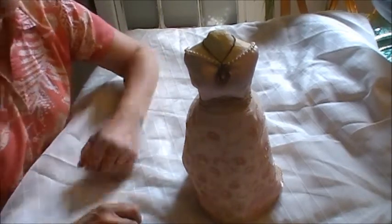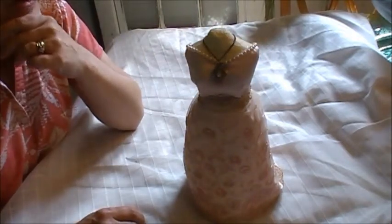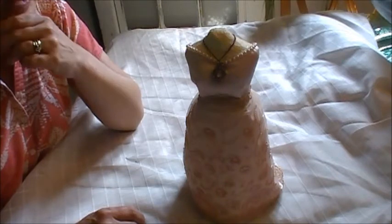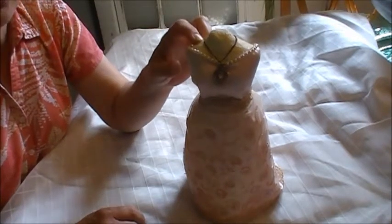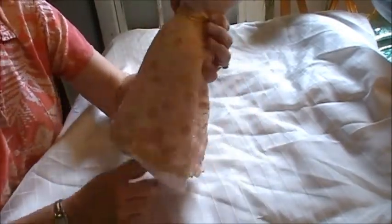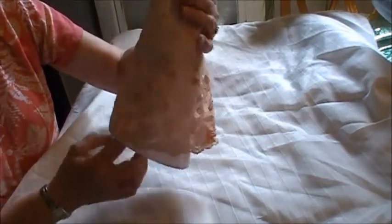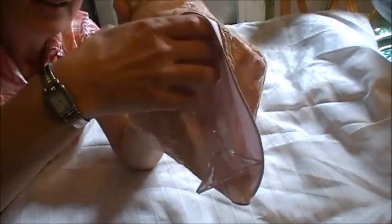This is my first altered dress form, starting with one of the paper mache dress forms from Michael's. It was definitely a challenge for me, but I'm pretty happy with how it came out. I had a glass candlestick that I mounted it onto, and there are four layers of fabric.